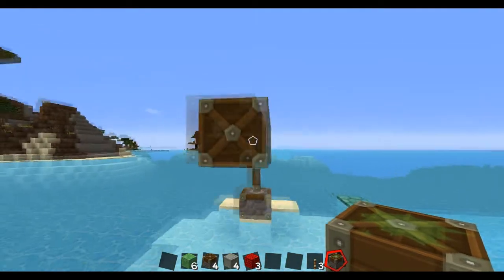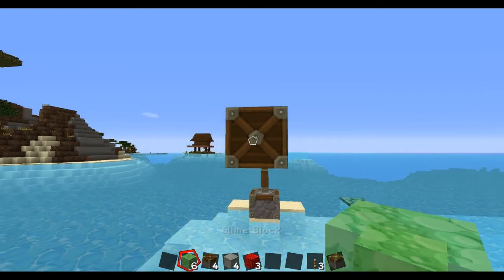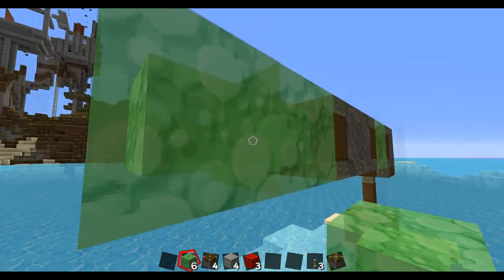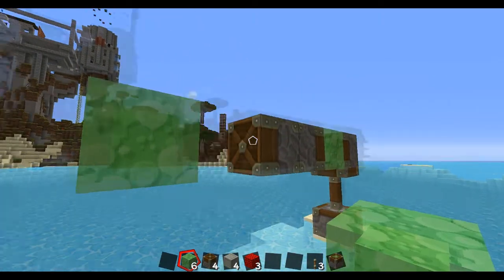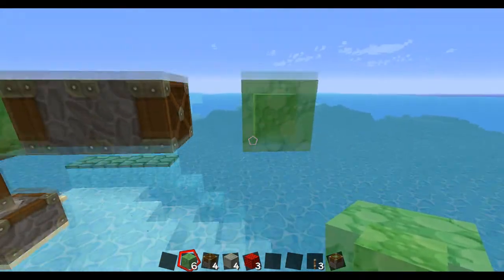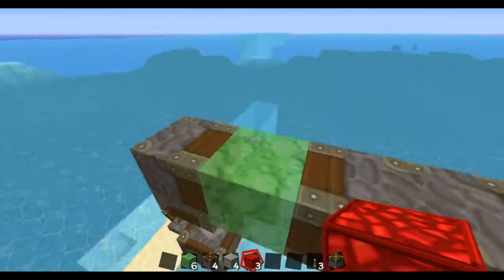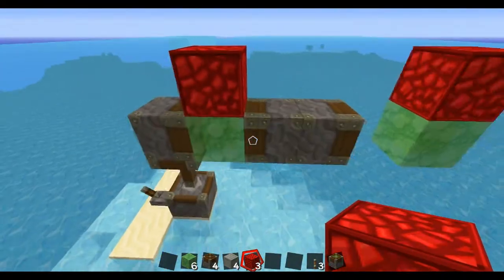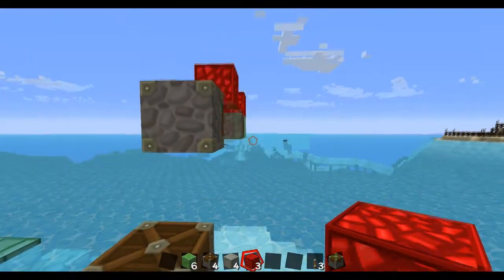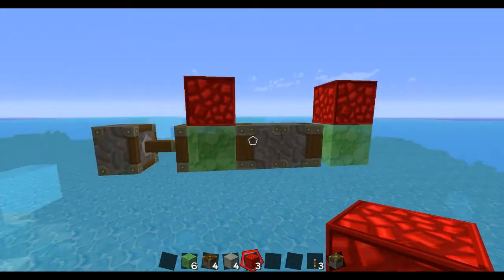Behind that, a regular piston. From there, go ahead and place two slime blocks, then break that slime block right there so there's a little gap. Now just go ahead and put a block of redstone right there — boom! Look at that go!